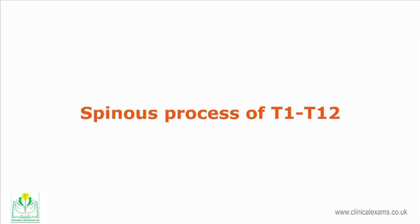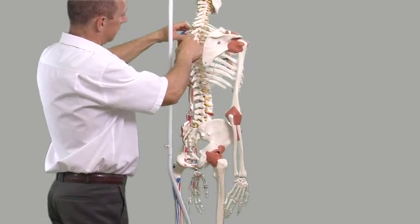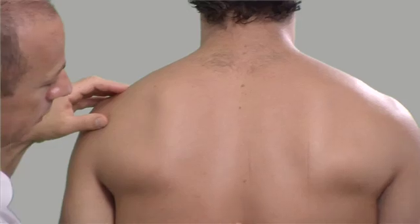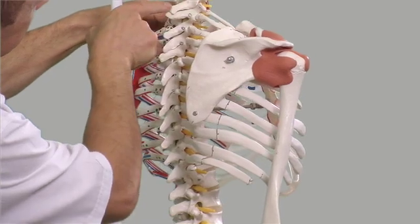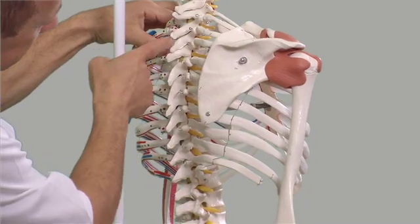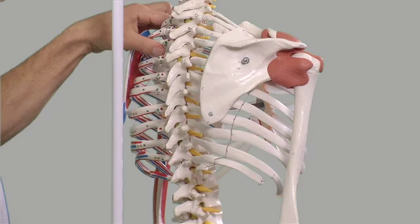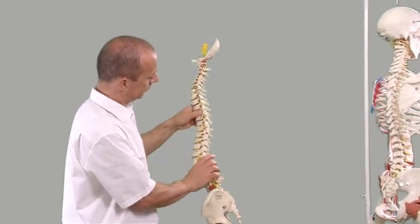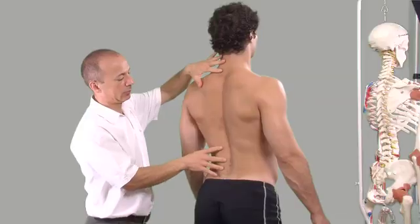The spinous processes of T1 to T12. The 12 thoracic vertebrae articulate with their respective ribs, making it a more rigid region relative to the cervical spine above and the lumbar section below. The spinous process of T1 is thick, long and almost horizontal — the second most prominent spinous process after C7. The rest of the spinous processes are long and project obliquely downwards. If the subject has an extended thoracic region, ask the patient to flex forward to expose the spinous processes.